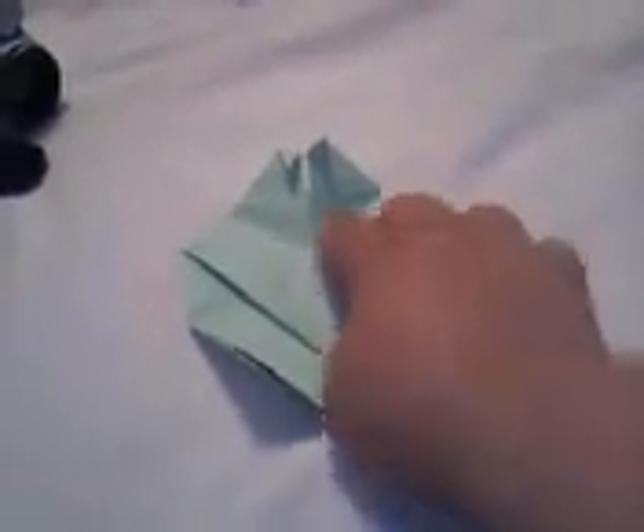Do the same with this side so it makes a triangle. Over here, this diagonal line — you have to fold it so that it kind of looks like a heart. Do the same on the other side, then flip it over. See how it looks.